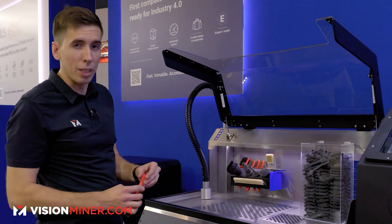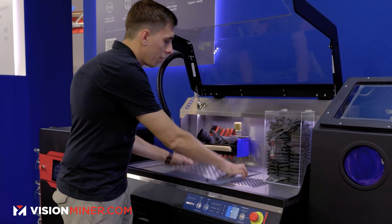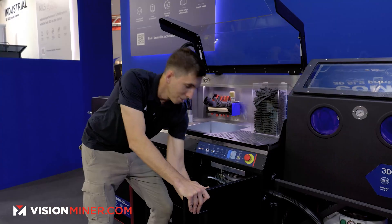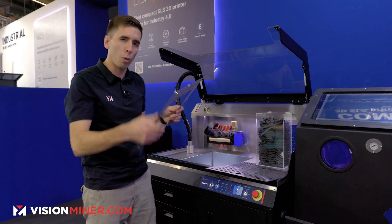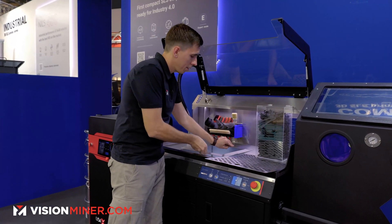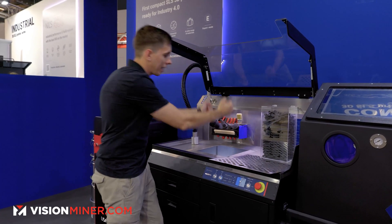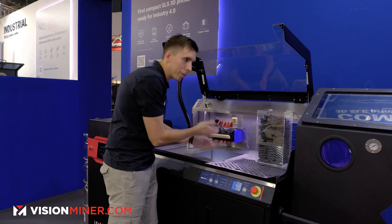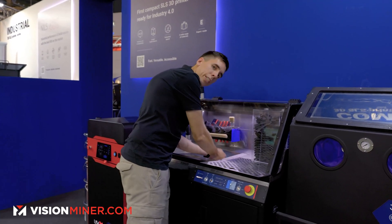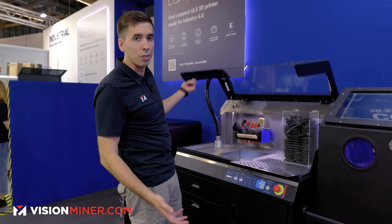Based on using this for the last couple of years, they've added a very cool feature. This comes right out just like that, and in here they've got a new open configuration — updated inside. Now there's a big grate down in here and you can put the entire cake down in and work in an even more controlled environment. You've got more room for more parts and it just makes the whole process a lot easier.